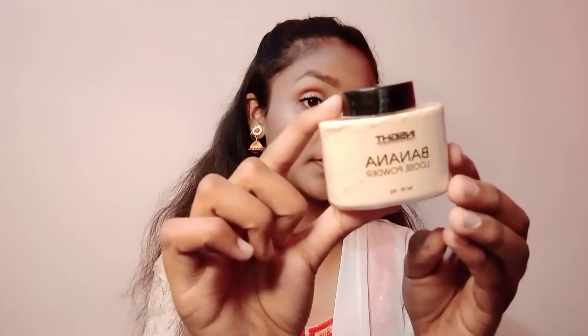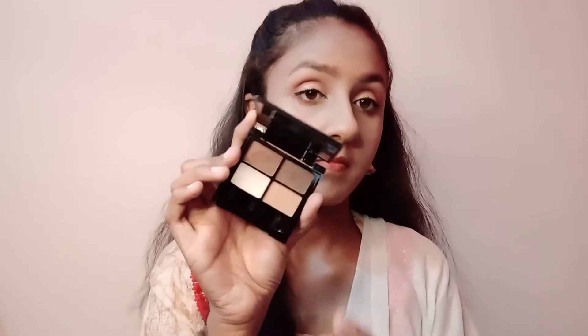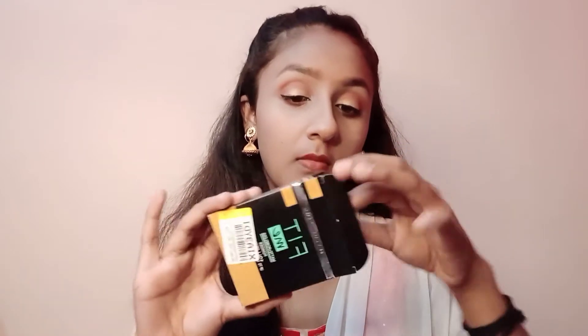Then I have a loose powder, which is very important in makeup, so I have a compact. I also have a Swiss Beauty powder. If you are interested in contouring, that is also very important.